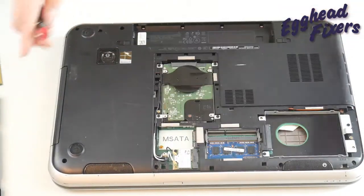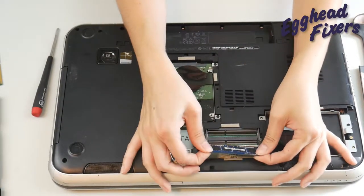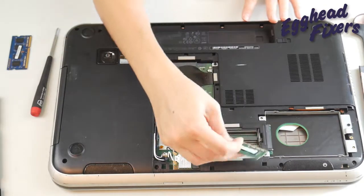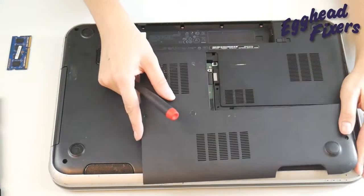Once you get back into your computer, you're going to take that other RAM stick out just like so, and put the original stick back in — because it could be one of these sticks has gone bad — then put the panel back on.